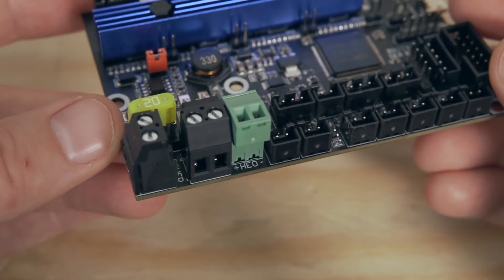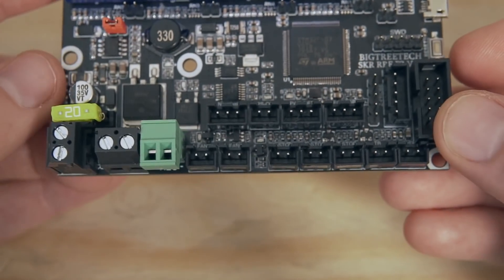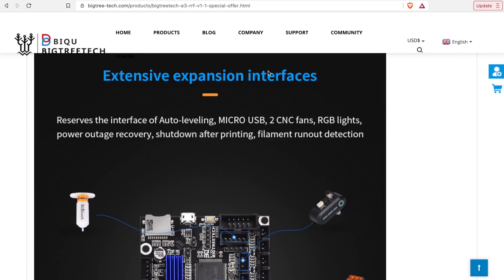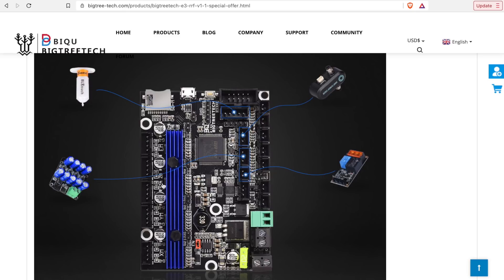If you install this inside an Ender 3 or similar machine, there are quite a few expansion ports. Some of those include a second stepper motor slot with an included driver for a second Z-axis motor for dual lead screws, a filament runout sensor port, a BL Touch port, a NeoPixel port, and a port for their UPS board. The UPS board plugs in from the power supply and can receive a signal from the RRF to completely kill power to your printer when a print is done — great for safety or just avoiding idle power consumption.